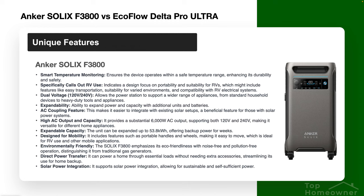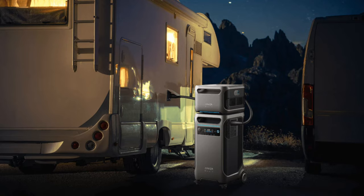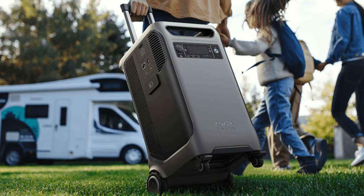The Anker Solix F3800 has a long list of features. On their website, they call out RV use specifically. That doesn't mean it's exclusive to RV use, but it does mean it's designed to be portable. If you have an RV and you're looking for a battery backup solution for both home and RV, this might be the tipping point for you.